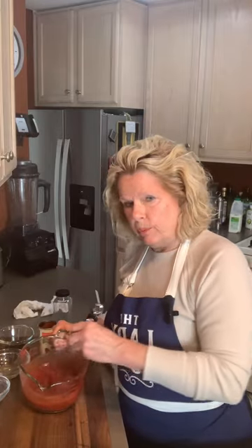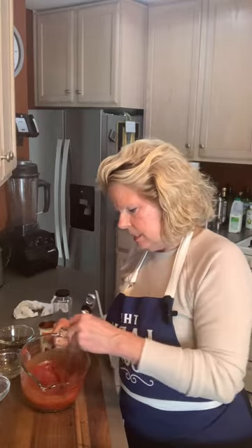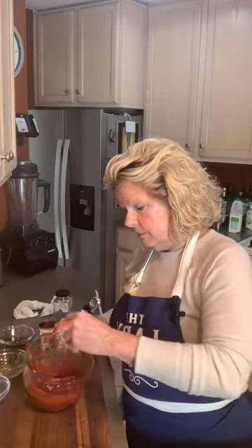You don't want it super runny, but you don't want it really pasty either. And then tomorrow it'll be even better because all the ingredients have had a chance to blend together.